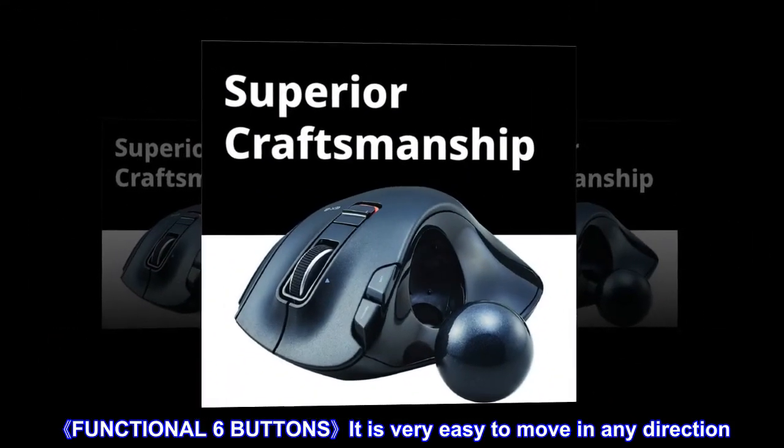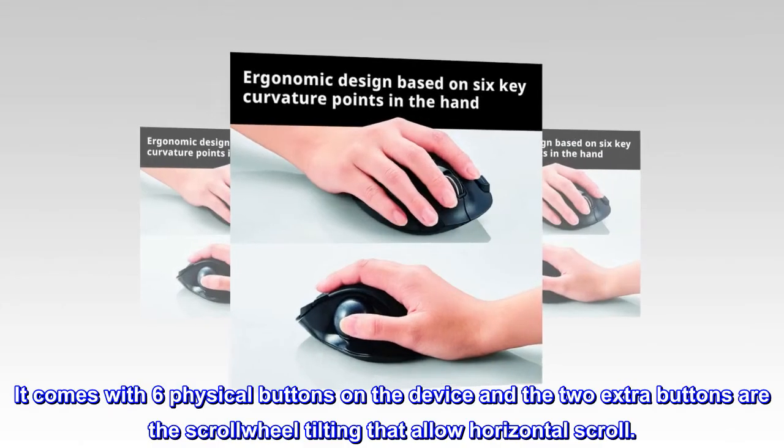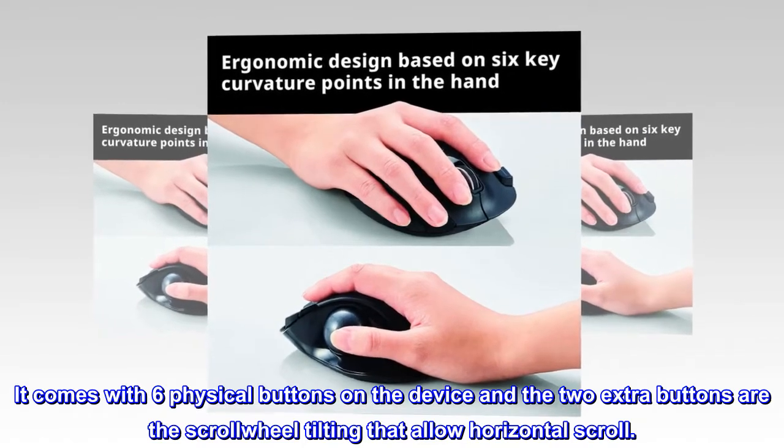Functional six buttons — it is very easy to move in any direction. The device comes with six physical buttons, and the two extra buttons are the scroll wheel tilting that allow horizontal scroll.